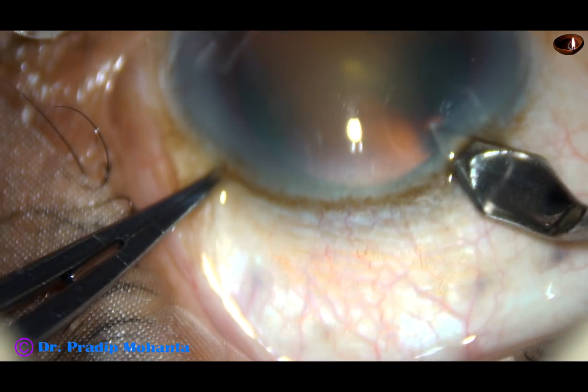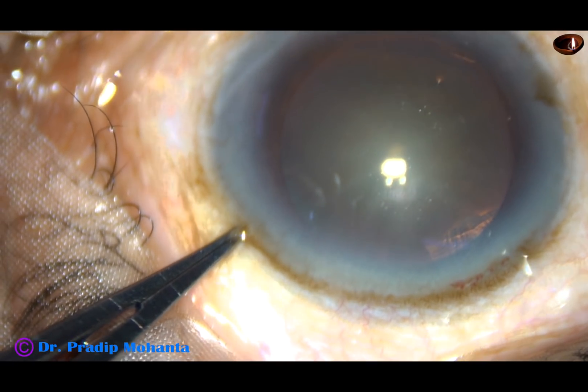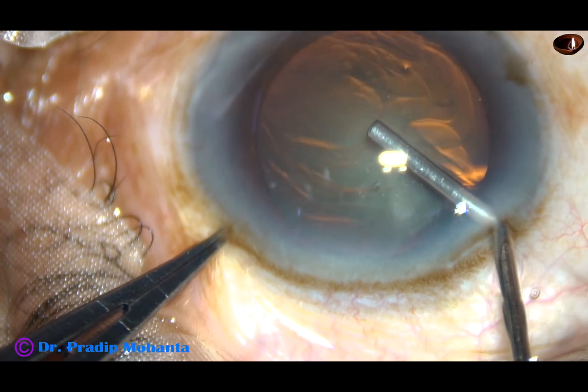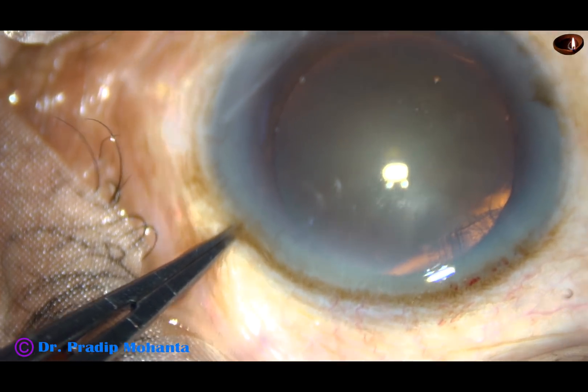In such cases, we should fix the eyeball with the tooth forceps and we should hold the eyeball very close to the limbus. If we hold it away from the limbus, the risk of conjunctival laceration and subconjunctival hemorrhage is much more.